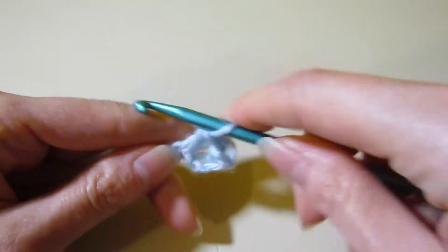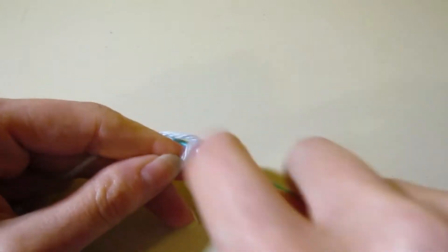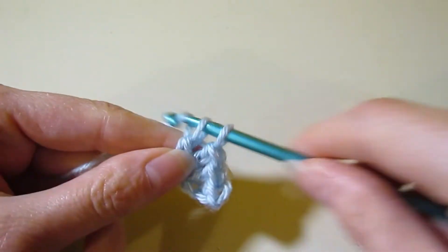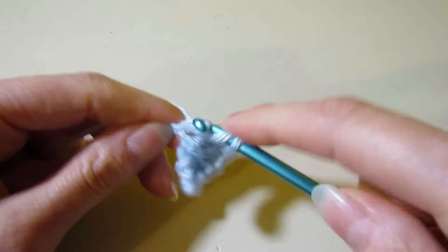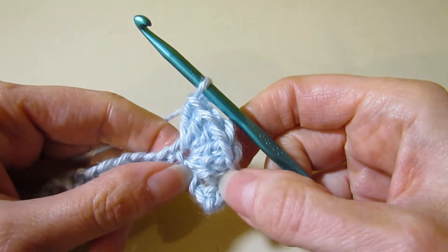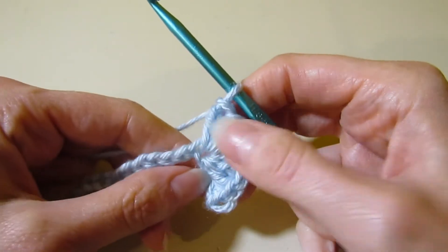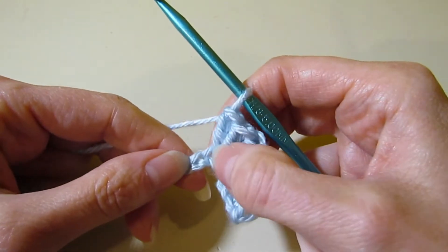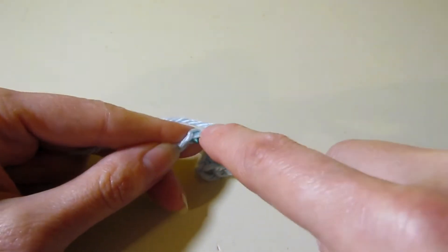You're going to be cramming six double crochet into that chain. Make sure you have six because you could easily miss one or add extras — count to six. Now we are going to skip the next two chains. Sometimes this shell stitch can cover up the next chain, so just push it back. Skip one, two, and single crochet in that next chain.